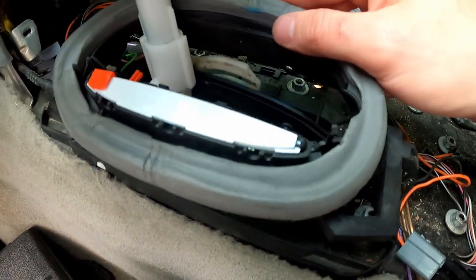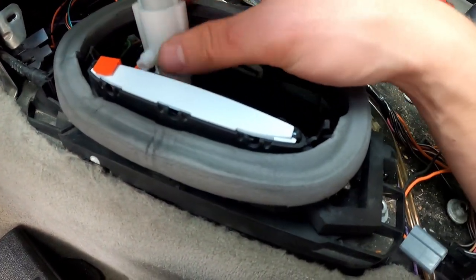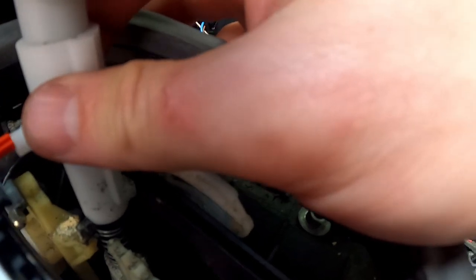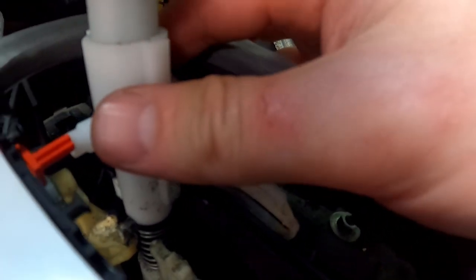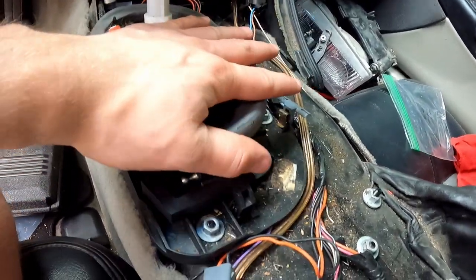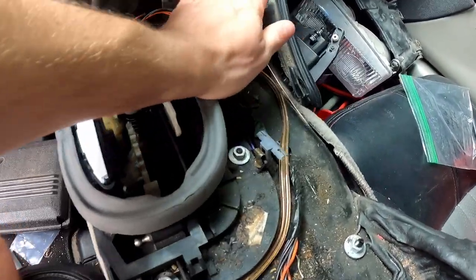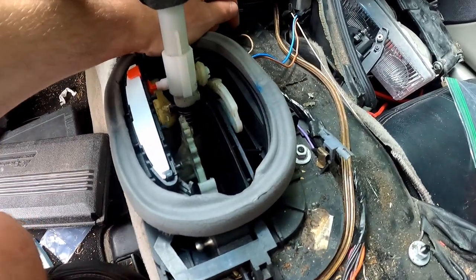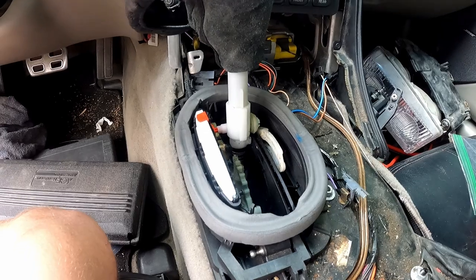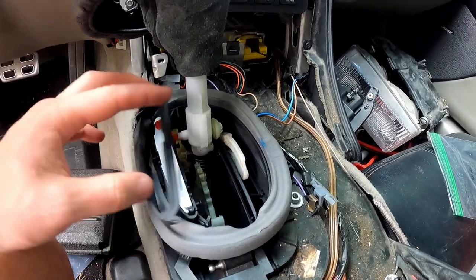The tricky part is that we have to pull this up to get it inside of there. Okay, there — now we're good. Now we can push this down, push over there, push over there, and bam — now it's good and ready to put the rest of the little pieces on.